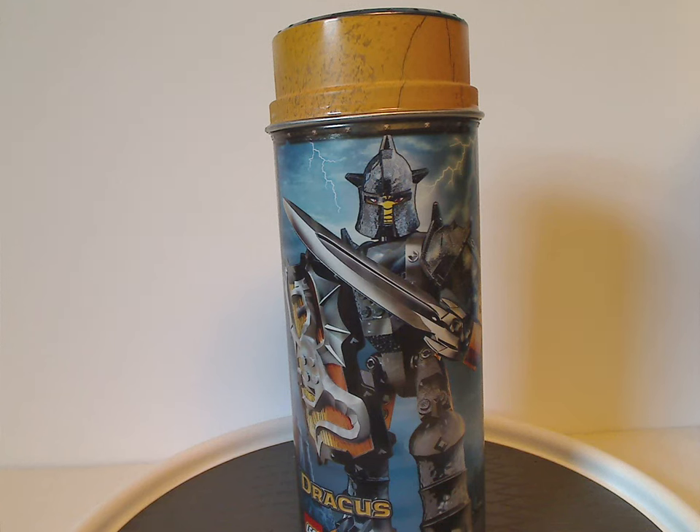Well hello everyone, Dylan here. Happy Throwback Thursday, and the rotation leads us to a Knight's Kingdom Construction Figure Review, and this one is on Drakus and Sir Addrak from 2006.